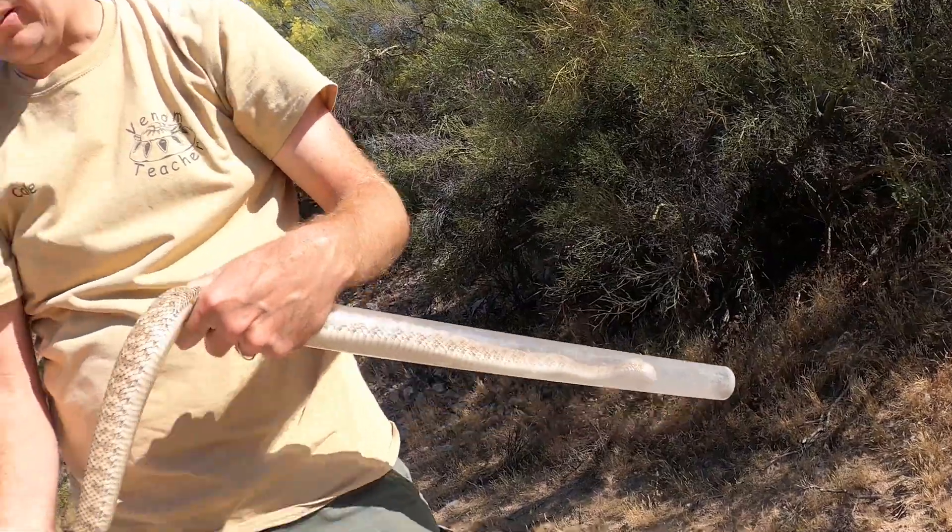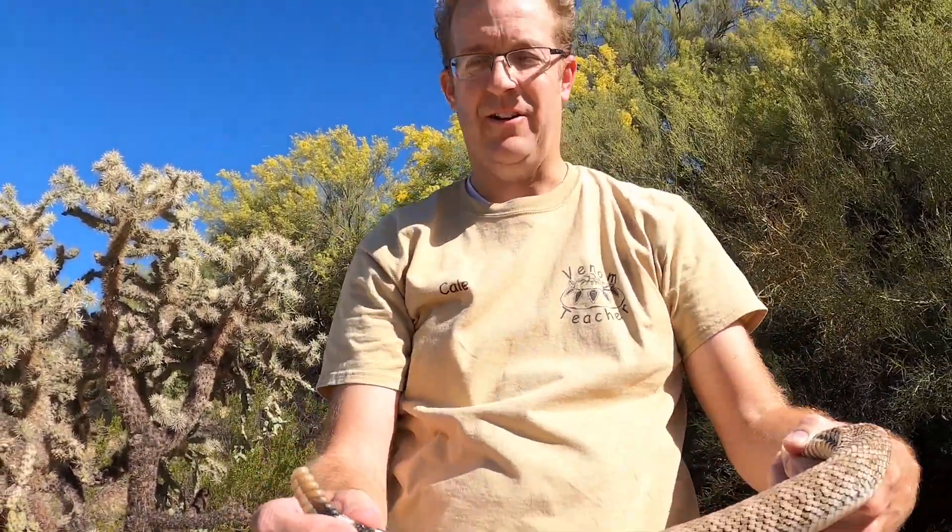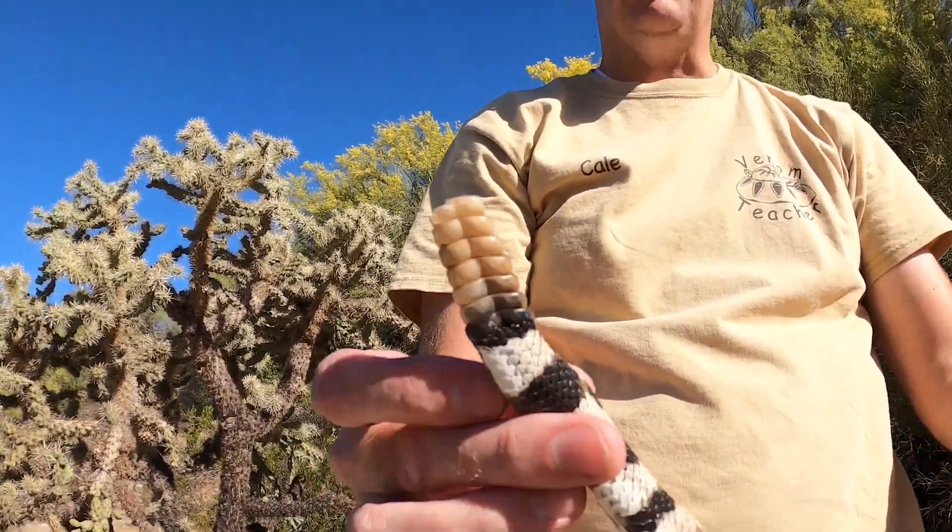The other thing is their tails. Their tails are very thick, so even if that rattle was gone they would not have a pointy tail. That's a very easy way to spot them.